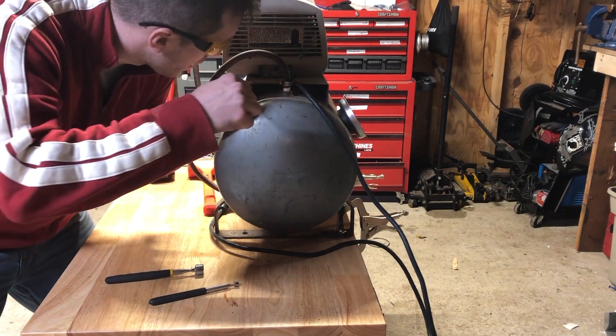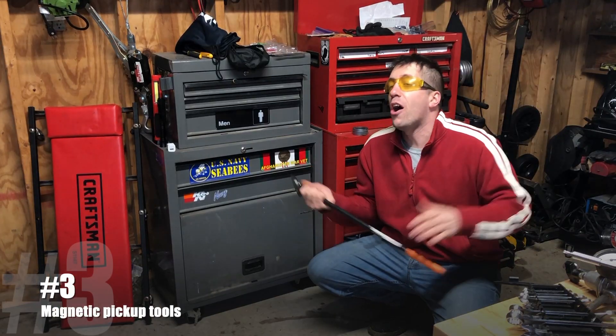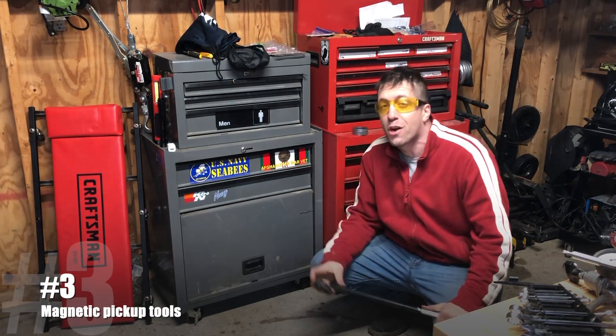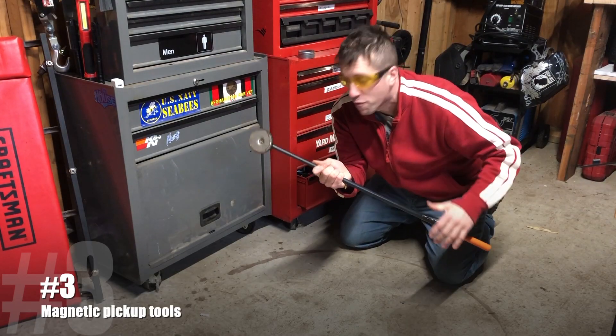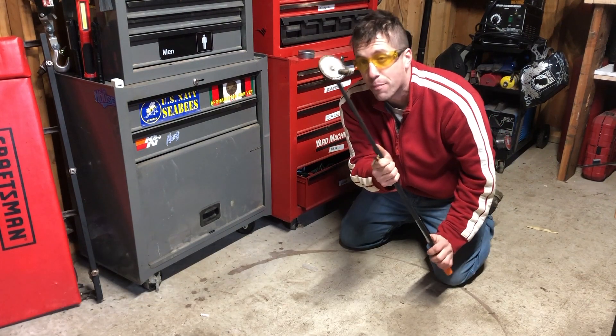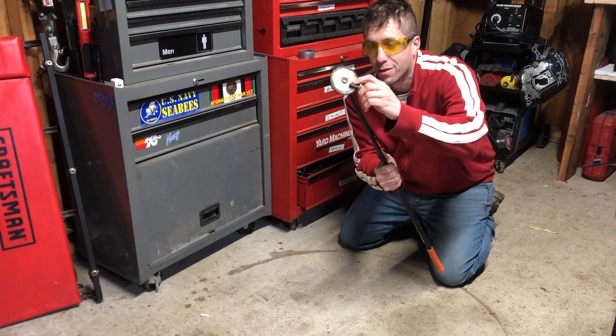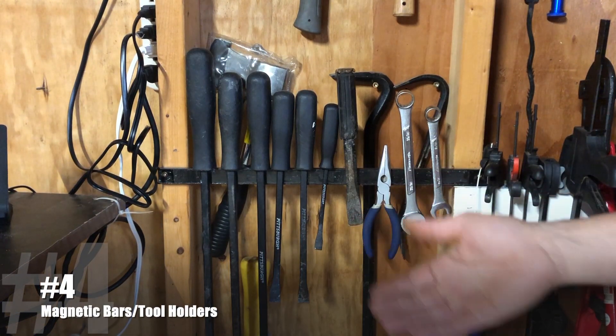I dropped a washer and I can just fish it right out. We all know if you drop a bolt or a nut it's going to roll under your toolbox, and that's why these powerful magnetic pickup tools are so valuable. You can pretty much reach under anywhere and this big magnet on here is going to pick up whatever you put the magnet next to.